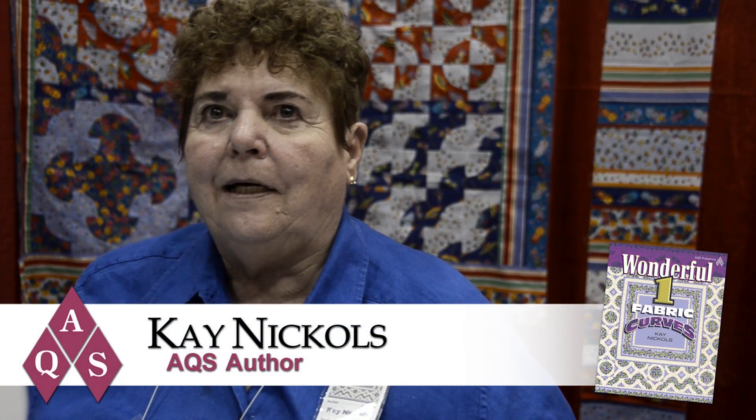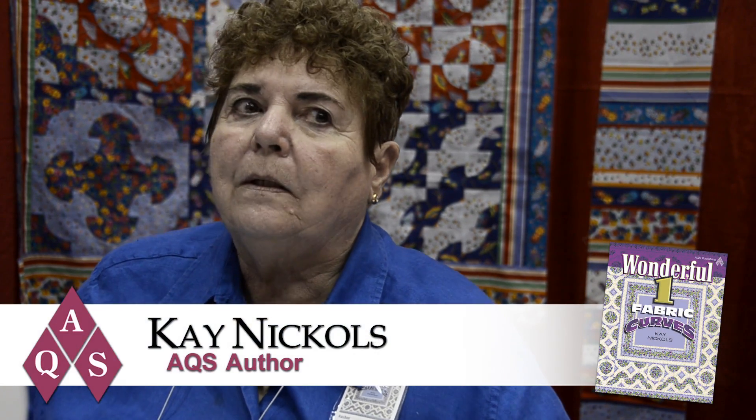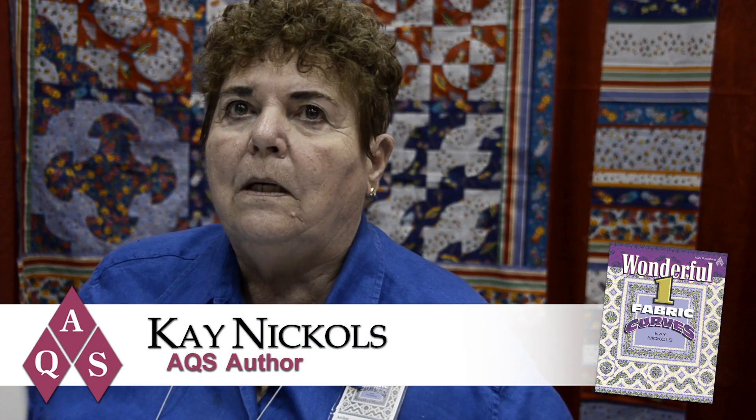My name is Kay Nichols and I've been teaching quilters how to piece drunkard's path pieces without pins. It is a process that has been easily and readily accepted.